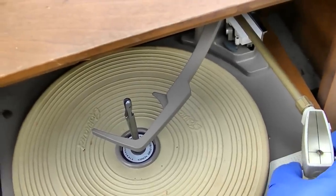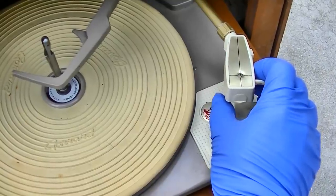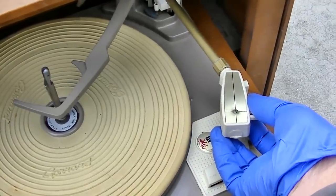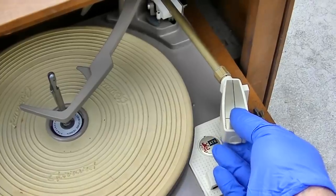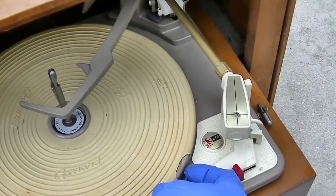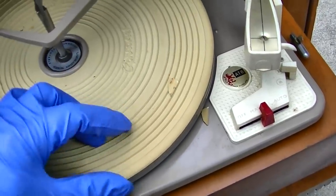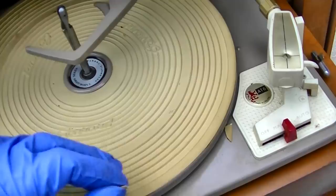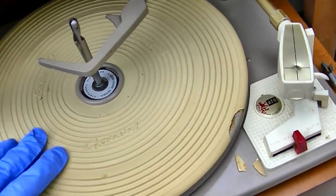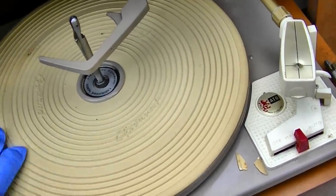Doesn't feel like there's anything there. Oh yeah - crusty. Oh boy, that's almost painful. There might be something on the 78 side. Oh geez, should not have done that. This rubber is as hard as glass - it's all cracked.